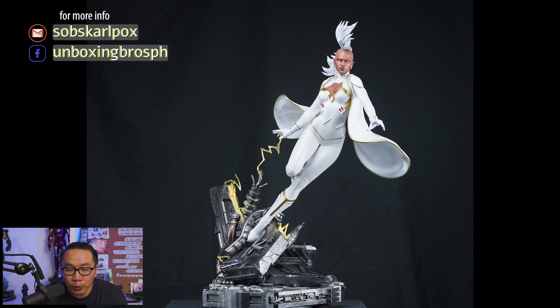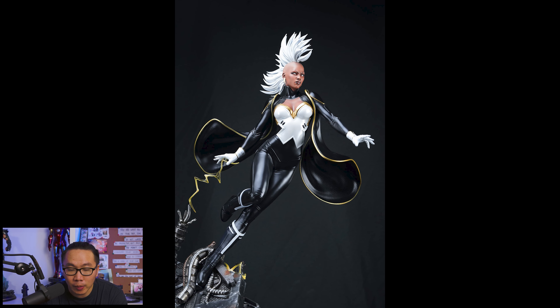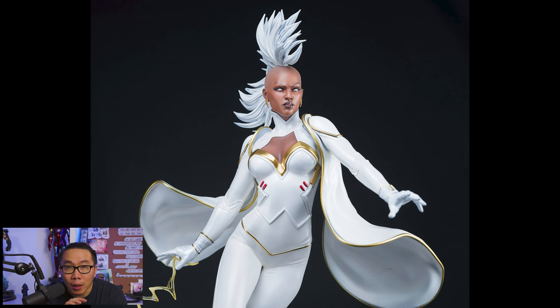Next, we have a prototype reveal for the Storm. It comes in two versions to choose from: the white or the black suit. The white version looks very angelic while the black version looks very badass. Nonetheless a very amazing statue for sure. I'm also selling a pre-order for this one so just drop me a message if you are interested.